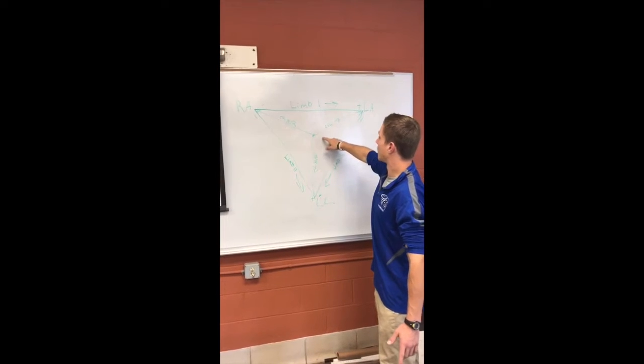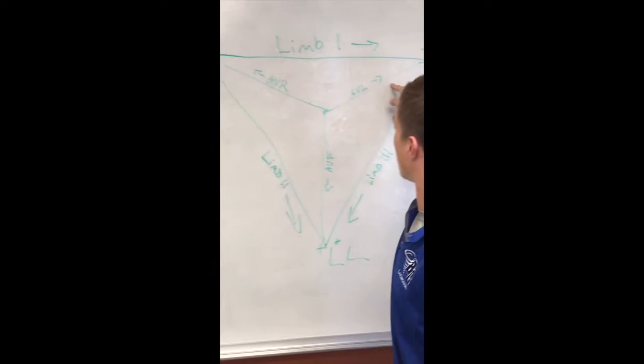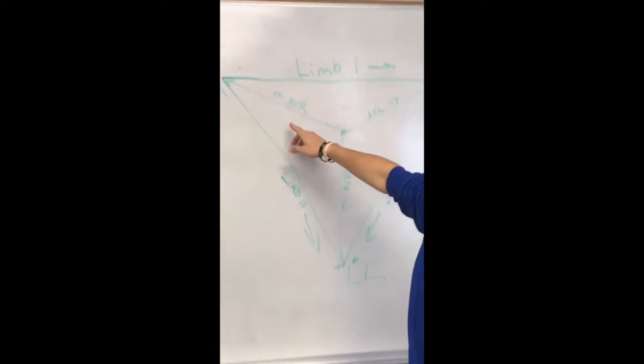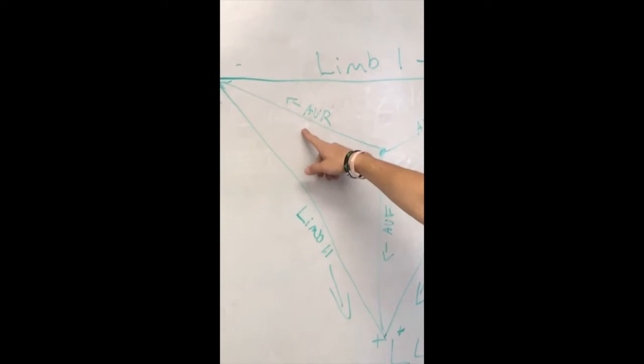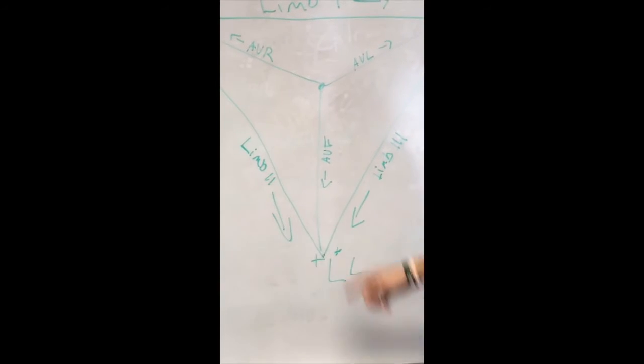And then we also have these in the middle. We have AVR, AVL, and AVF. This stands for augmented vector right, augmented vector left, and augmented vector foot.